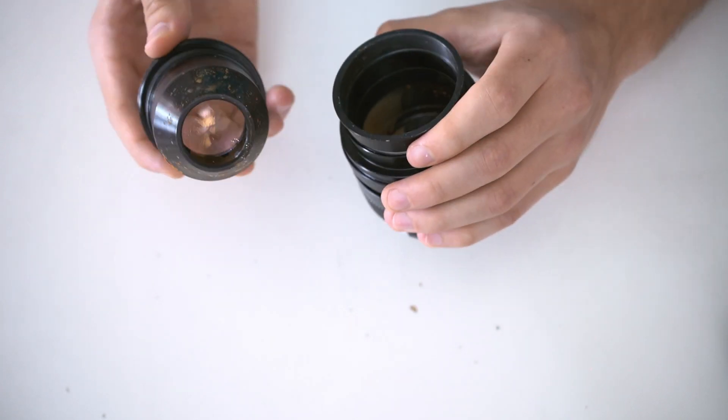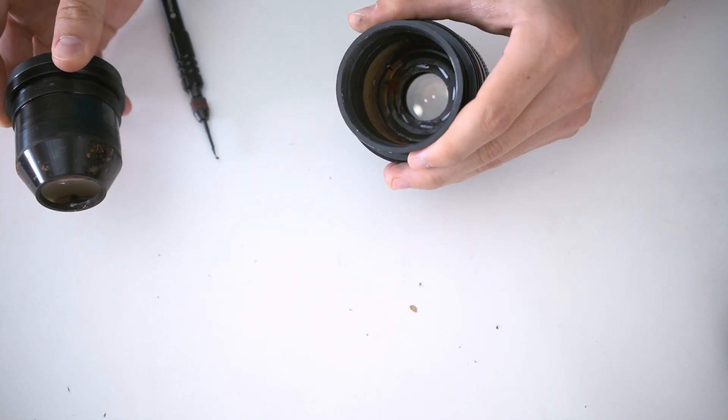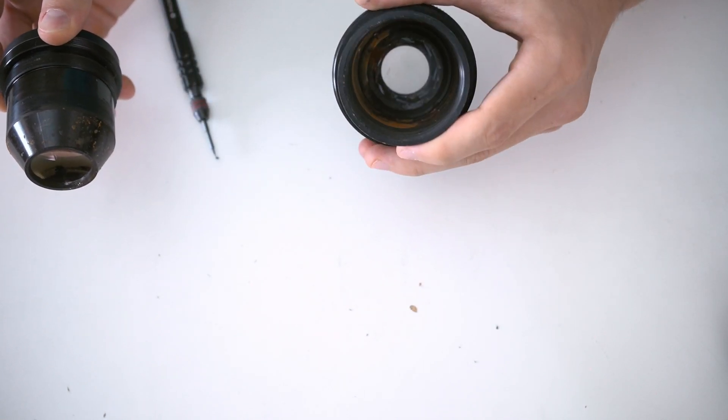Now that the lens block is removed, you can see all of the rust inside. I was really impressed — I did not expect that much rust.